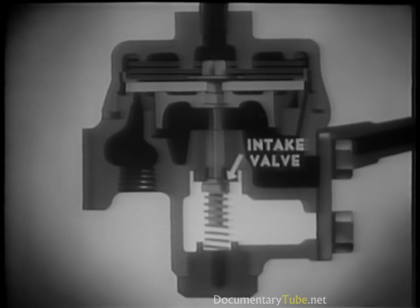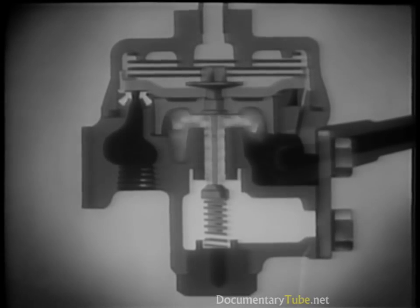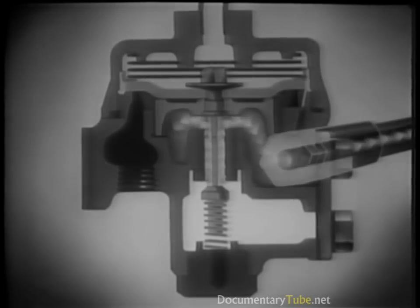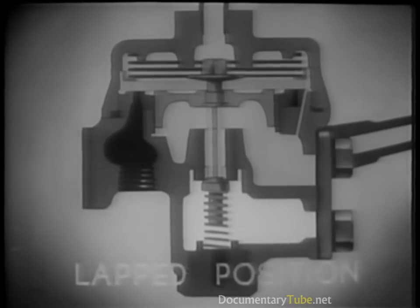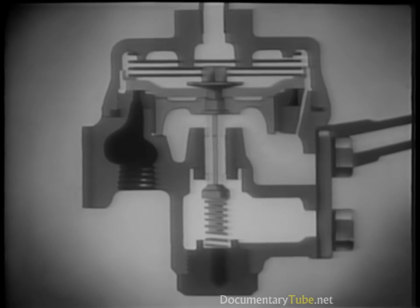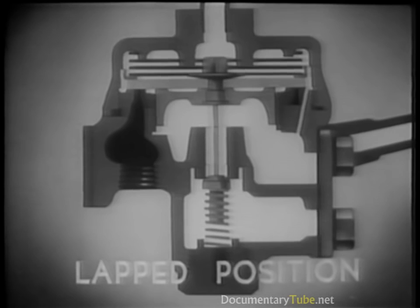The air forces the diaphragm down and opens the intake valve. Simultaneously, the exhaust passage is closed, preventing the air from escaping. Instead, it rushes through the side ports into the rear brake chambers. As soon as the air pressure above the diaphragm is equalized by the brake chamber air pressure, the diaphragm is raised into its lapped position, maintaining the same pressure in the rear brake chambers as in the front brake chambers. Each time more pressure is applied or pressure is released, a new lapped position is reached.